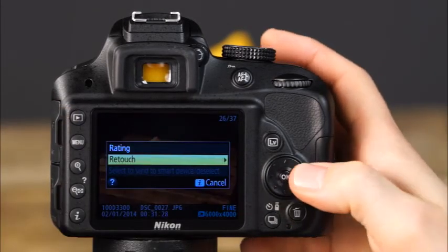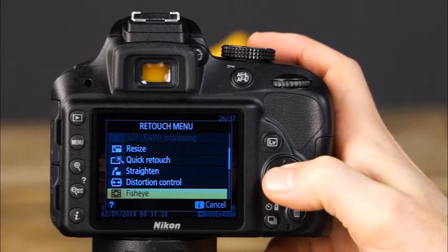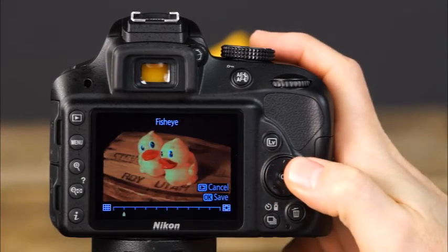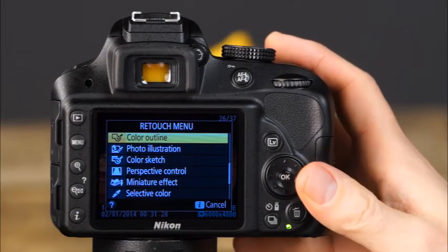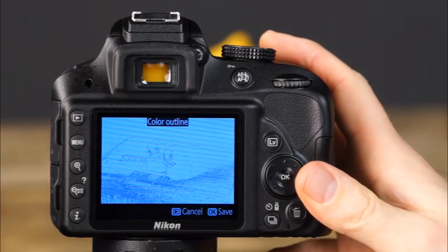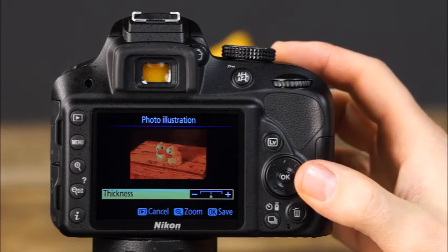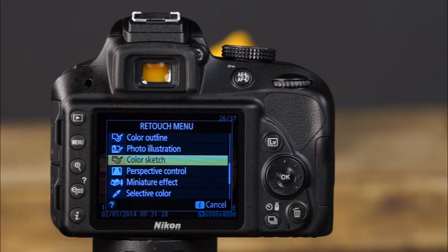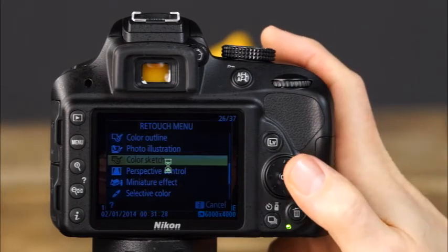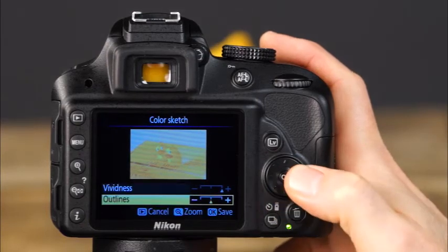If you don't own a fisheye lens but like that effect, you can recreate it with the fisheye feature in the retouch menu — select fisheye, use the left and right arrows to choose the amount of distortion, and press OK to save a copy. The color outline option creates an outline copy of the image to use as a base for painting. Photo illustration creates a painting-like effect with prominent outlines — use the sides of the multi-selector to adjust outline thickness. Color sketch creates an artistic colored pencil drawing effect — use the multi-selector to adjust the level of vividness and outlines.